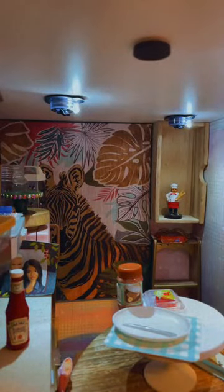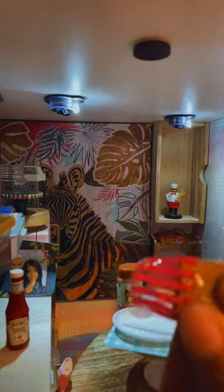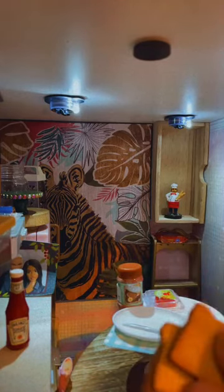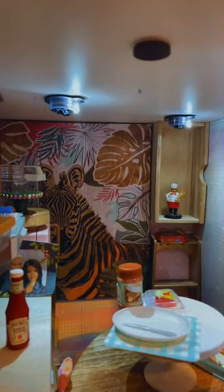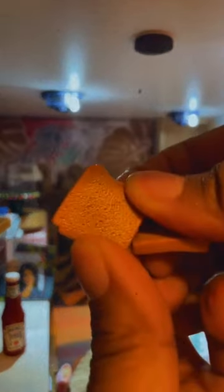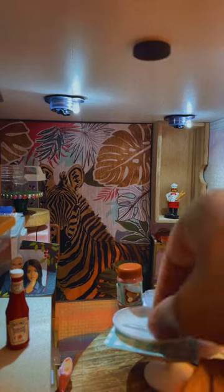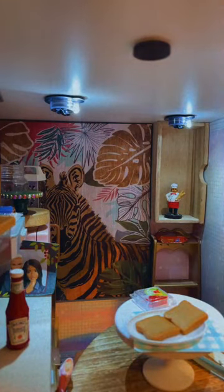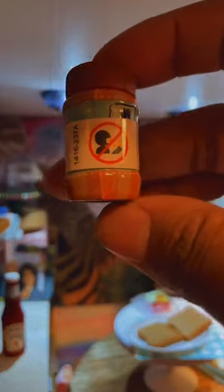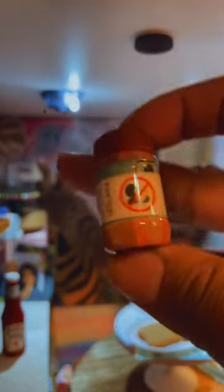All right, we're going to open up the bread, even though I don't want to but I do but I don't. I want to buy another one. Opening the bread. The bread is now open. This is the cutest bread I've ever seen. It looks very realistic — look at the texture. God, this is some cute stuff. We are going to put our bread on the plate.